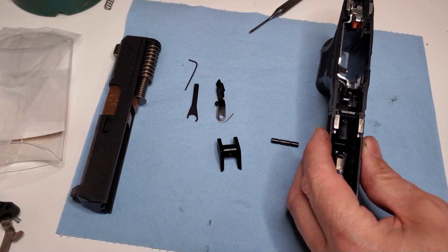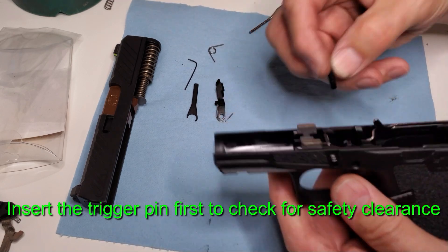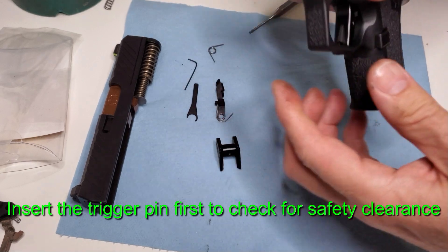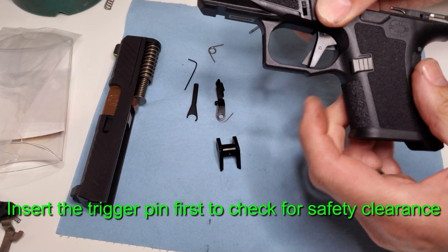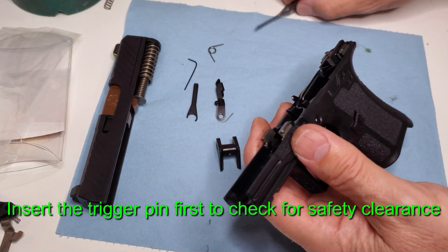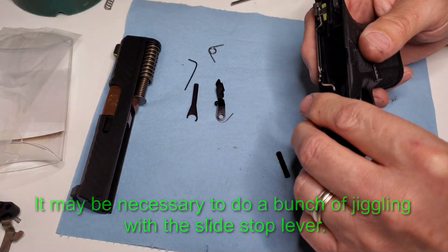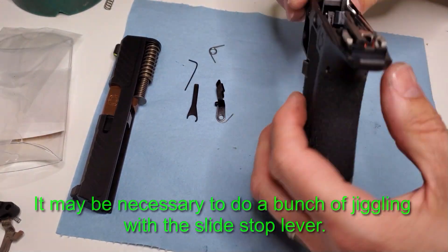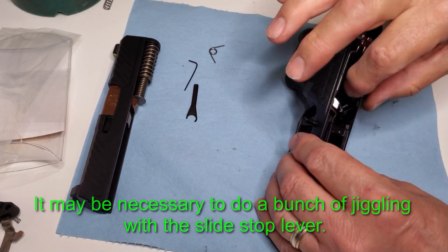First we're going to look at our higher end triggers that also have a pre travel adjustment screw. Before you actually put the locking block in, we're going to put the rear pin in for the housing and trigger, then put the trigger pin in and wiggle the trigger to make sure there's a little bit of play with the safety fully extended outside of the frame. As long as there's a little bit of wiggle room, go ahead and put the locking block in and assemble it. If there's a lot of travel you may just go ahead and make some adjustments to that top screw prior to this step, but if there's a little bit of wiggle room you're okay.